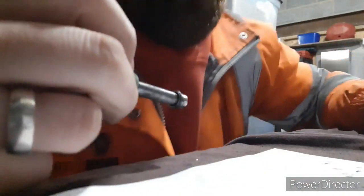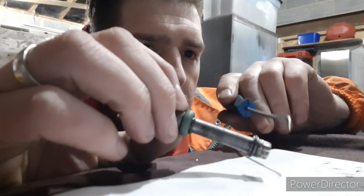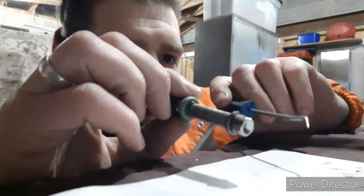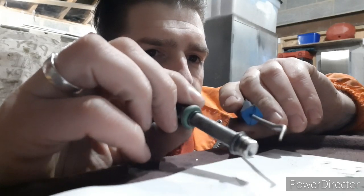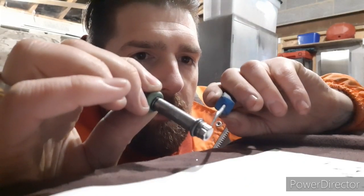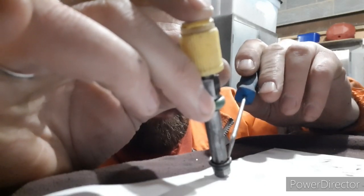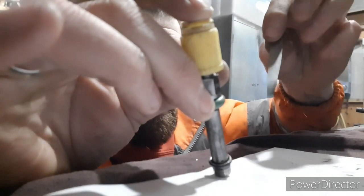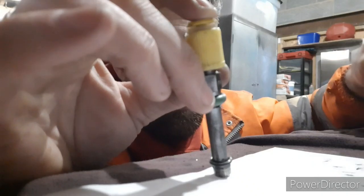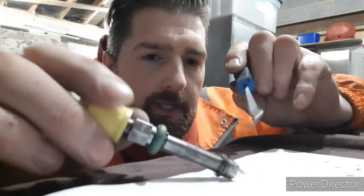I've been cleaning these out because they were blocked. On the end of the top hat, it's a little like a top hat with high and low parts. What the air does is actually come down and go inside there. I've got the feeler gauges out because I needed a feeler gauge to shove down there and clean out — 0.15mm thickness is what I've been using, which is very thin. So the air goes down there and then comes in.